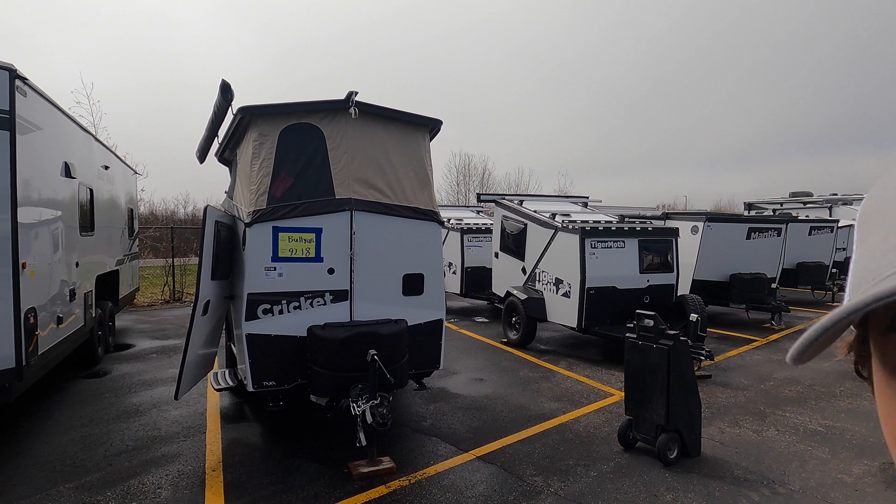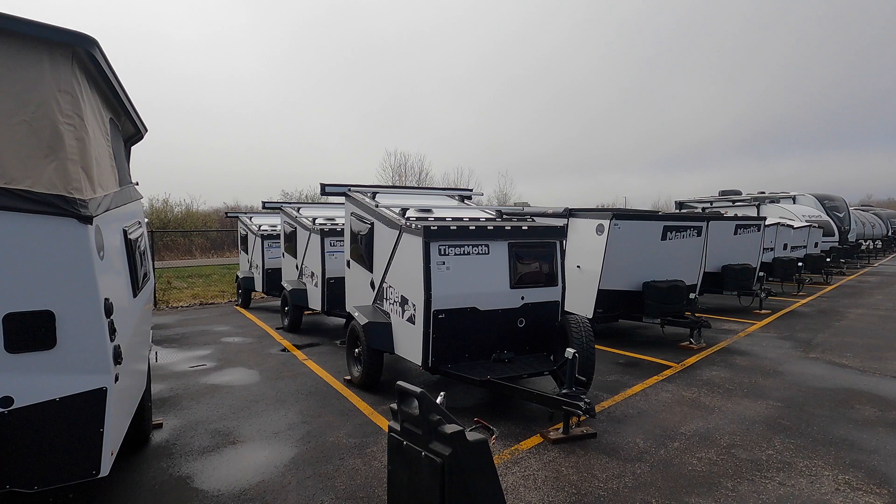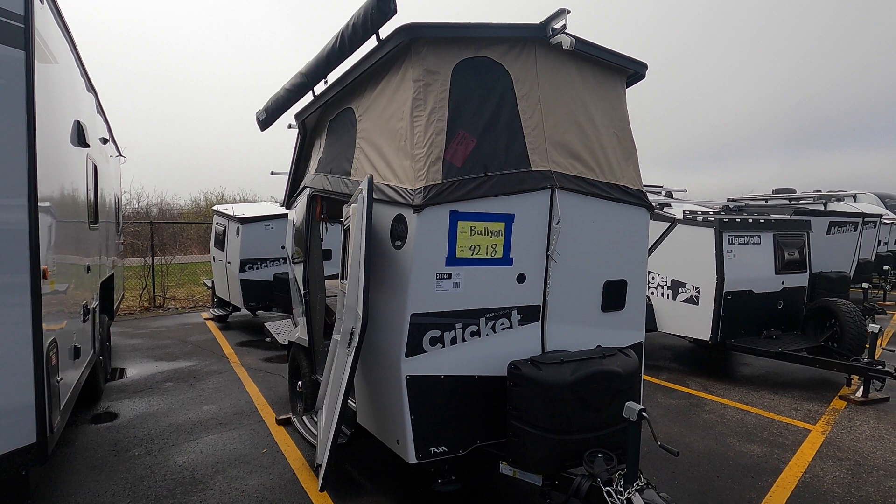Hello and welcome to Bullion RV. My name is Tristan and today I'm going to be showing you this brand new 2022 Taxa Outdoors Cricut Standard Edition. We are a Taxa Outdoors Northland dealership — these guys come all the way up from Texas and we have every single floor plan they offer. Today I'm going to be showing you the standard model of the Cricut.